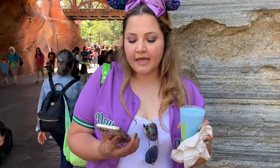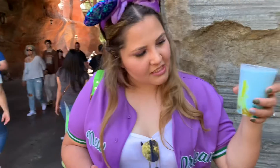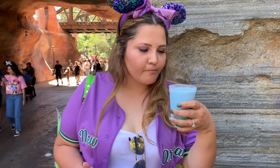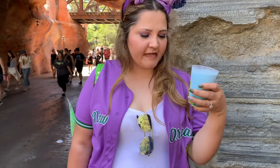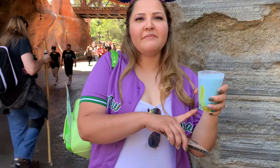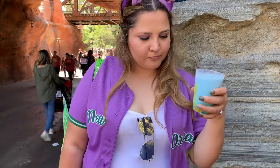We're about to try Galaxy's Edge blue milk — it's the Moncala Swirl. Let's try it. It tastes like regular blue milk. I don't taste any difference, it's nothing special. I think maybe it's just the jellies on the bottom that make it special, because the top is just regular blue milk. We'll probably have to drink it down and then give another review on the jellies at the bottom. So far it's good.